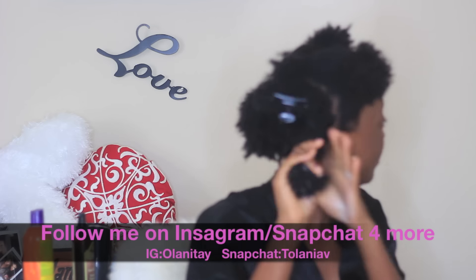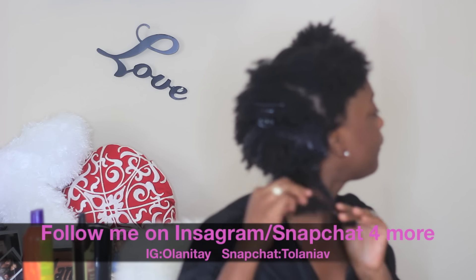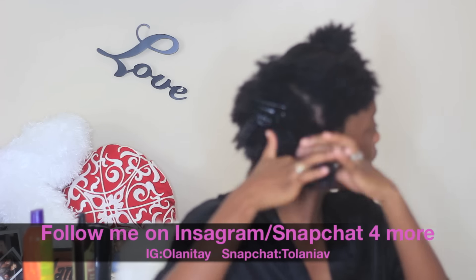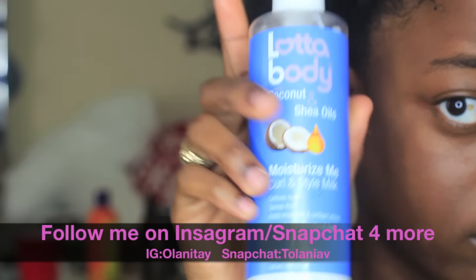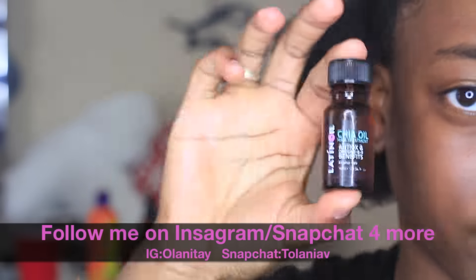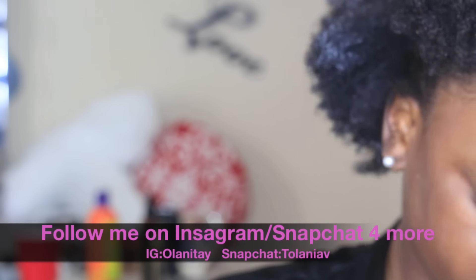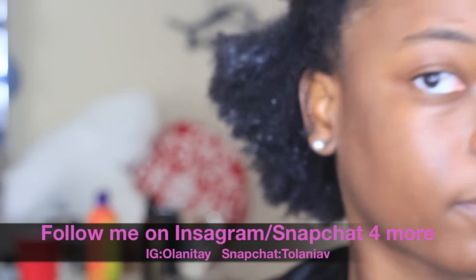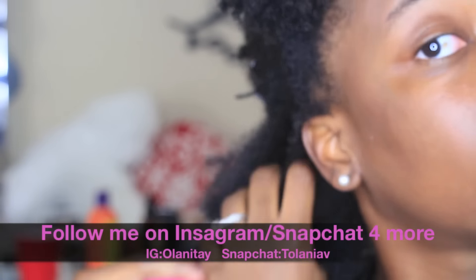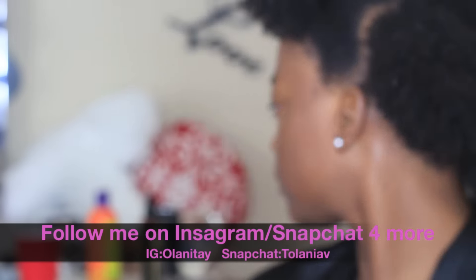I'm also using a hair milk from Lotta Body, which I absolutely love, to help detangle as well as for moisturizing my hair. Here's a close-up — you can see I'm putting it all the way through my hair. After that, I follow up with this oil — I think it's called chia oil. I got it from the Onyx box, which I really love. If you're natural and not subscribed to that box, I definitely recommend that you subscribe to them.